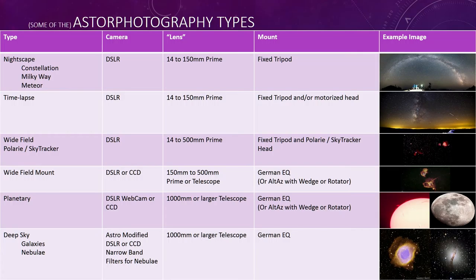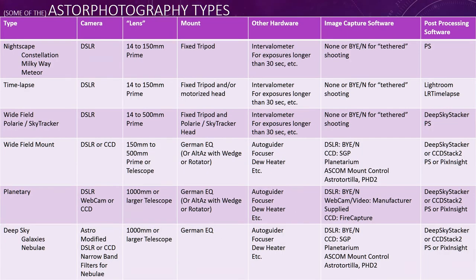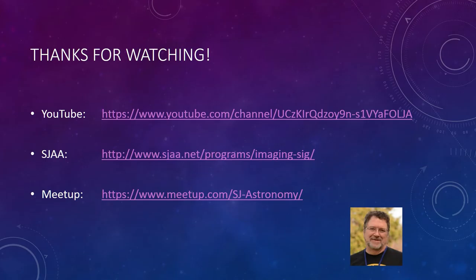That's pretty much it — there are some summary charts at the end. I have a YouTube channel, and we have lectures and guest speakers every month at Hoagie Park; everything public is on Meetup. For post-processing, I use Photoshop — levels, curves, and lots of techniques. We track and stack the images, then go into Photoshop. There's also a program called PixInsight that's becoming very popular among astrophotographers.